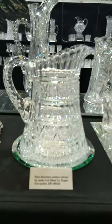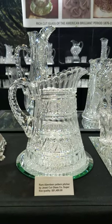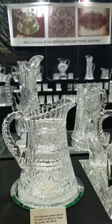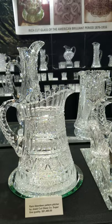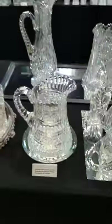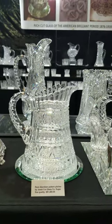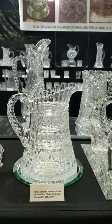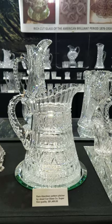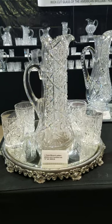A stunning pitcher cut in Aberdeen by Jewel Cut Glass Company — excellent clear blank, triple diamond handle, really outstanding piece, great hobstar base — and it is $1,450. That's a nice buy; usually these are a skinny, slightly taller pitcher that doesn't show quite as attractively as this one.